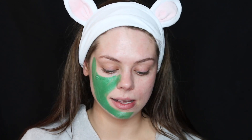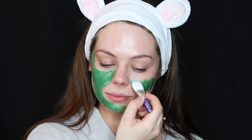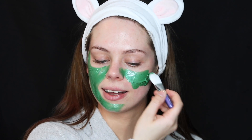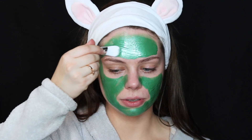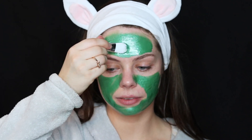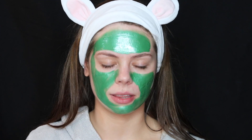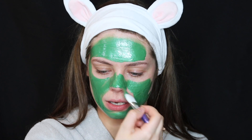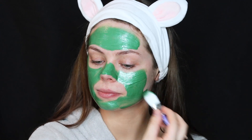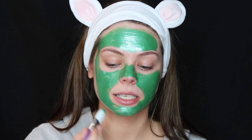Look how cool this mask is — it's crazy. I like that it's the kind of mask you just paint on. GlamGlow in general has such good face masks. I love the orange one — I think it's the brightening mask — I really like that one as well. But this one, the Gravity Mud, is my definite favorite.